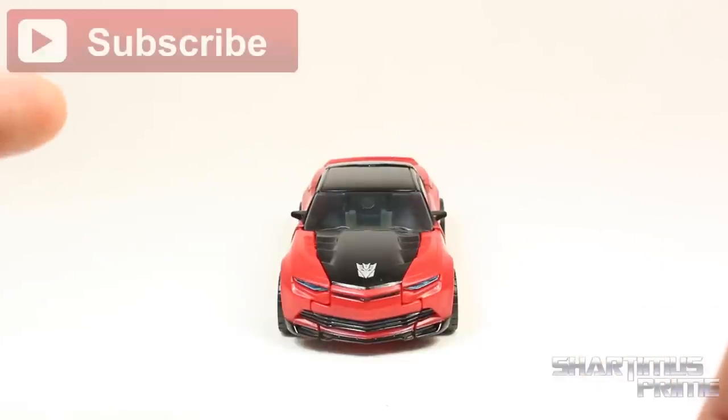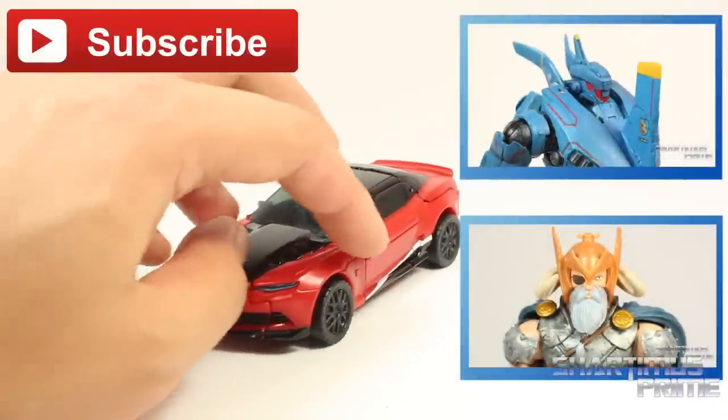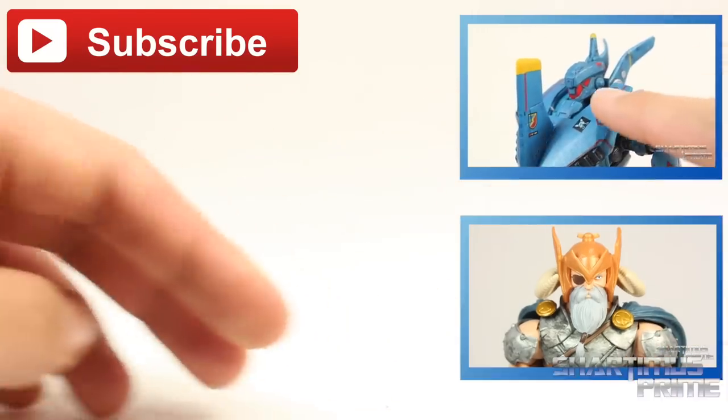I hope you guys liked my video. If you did, please hit the like button and the subscribe button. Check out my last two videos and a photo gallery of images over at tformers.com. Make sure you follow me on Instagram, Facebook, and Twitter. I'll catch you guys later — peace.